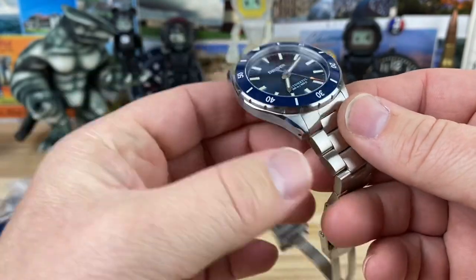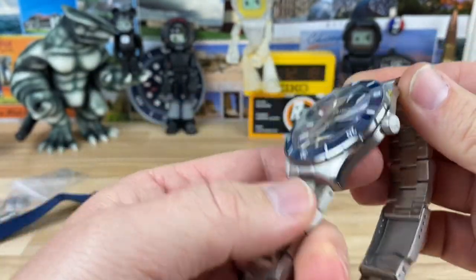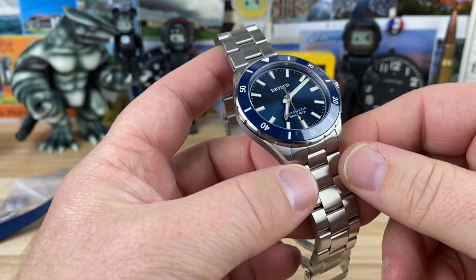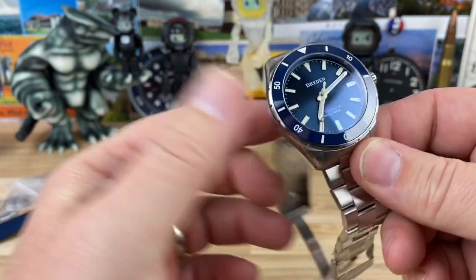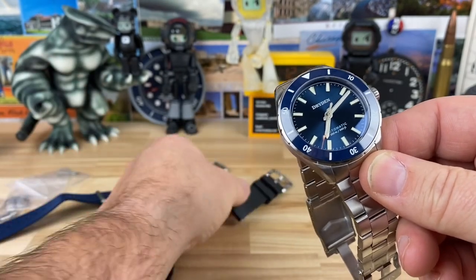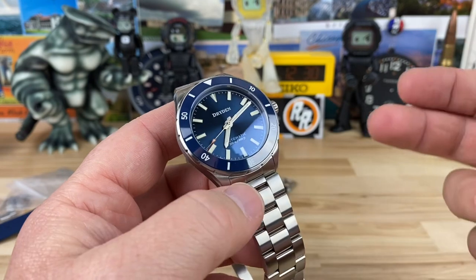These are just fantastic. These are assembled in the U.S. as well. So Jerry, the owner of Dryden, hit me up and asked to send one over. I said, absolutely — send whatever color you want, I don't really care, they all look great. There's a silver dial one, there's this blue one, and there's a black one.